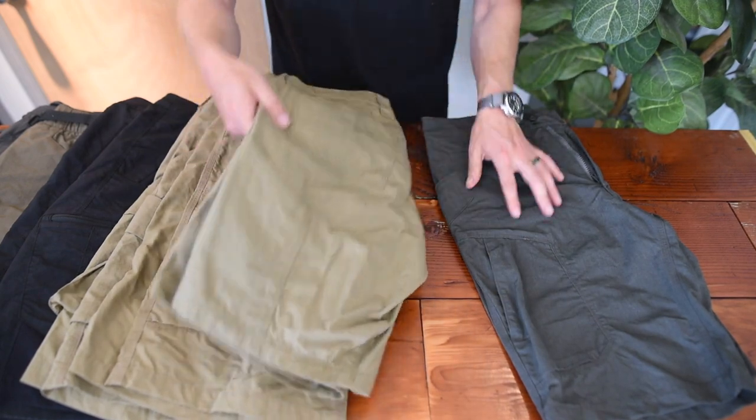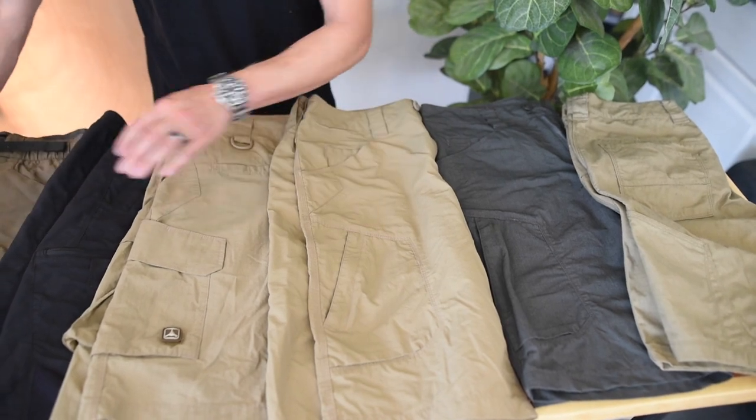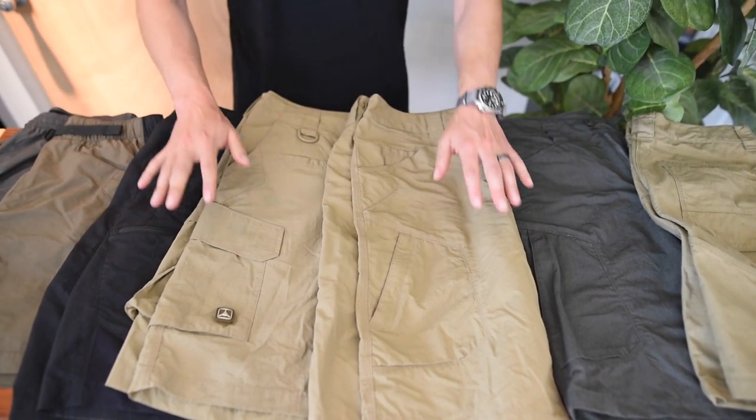So that's our general lineup of all of our shorts, ranging from the different fabrics to the different designs. We hope that helps you out.